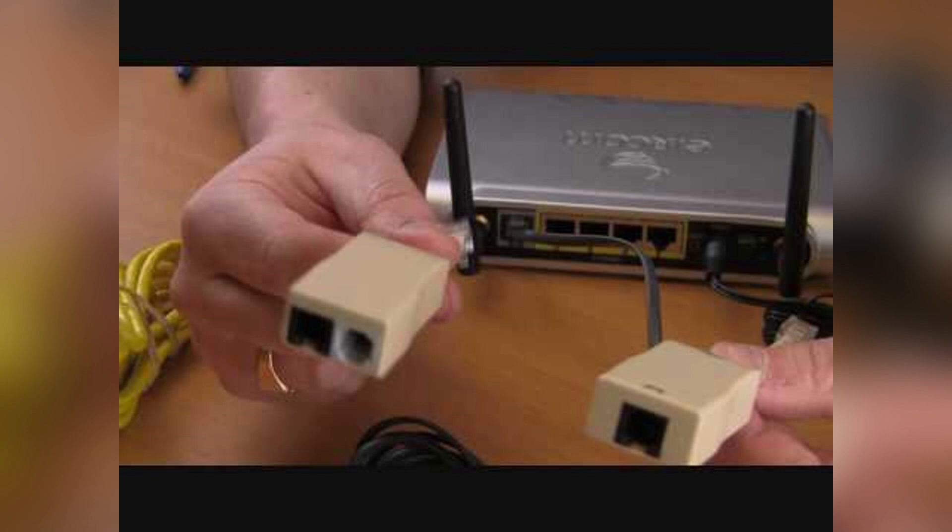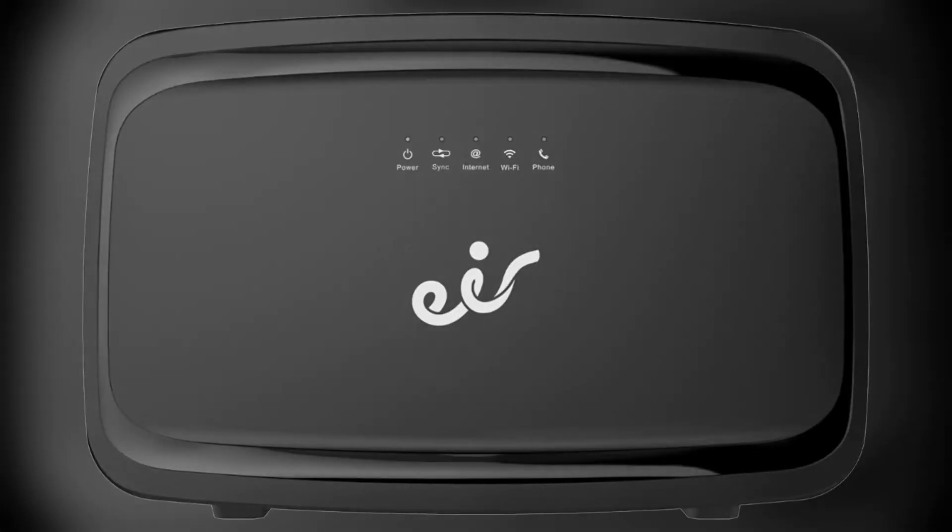Plug the power adapter into the back of your Wi-Fi box and connect it to the power socket. Press the power button on the back of the router, then wait about 3 minutes for the light to turn solid green or aqua. This means your Wi-Fi box is ready.